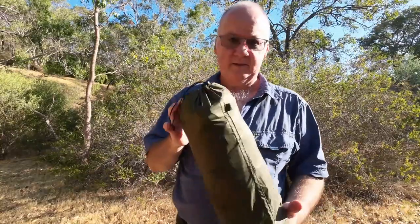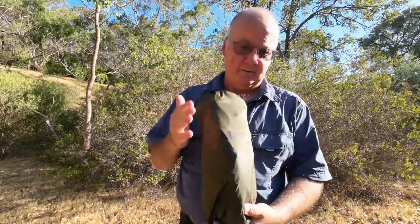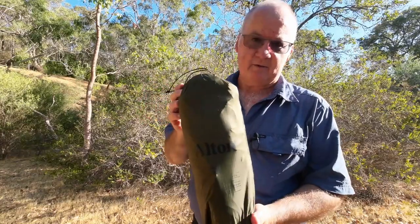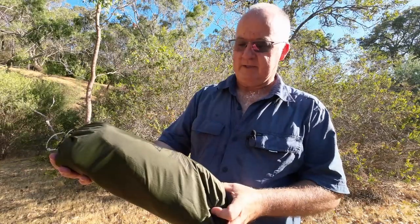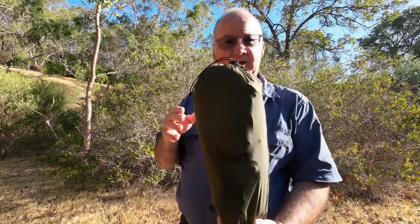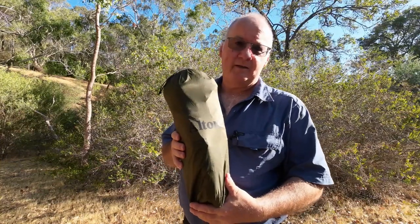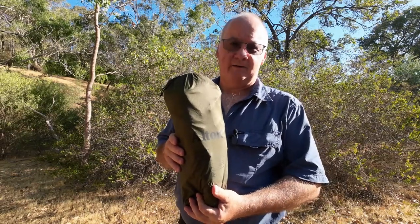So that's the Alton Goods ground sheet and camp chair — now in one packet. I hope you enjoyed the video and it's shown you how the ground sheet works and how it's going to benefit you with one of these ultralight camp chairs. If you're not already a subscriber, please go down below, click the subscribe button, click the notification bell and select all so you're notified of future videos. Hit the thumbs up like button, and if you are already a subscriber, thank you very much.